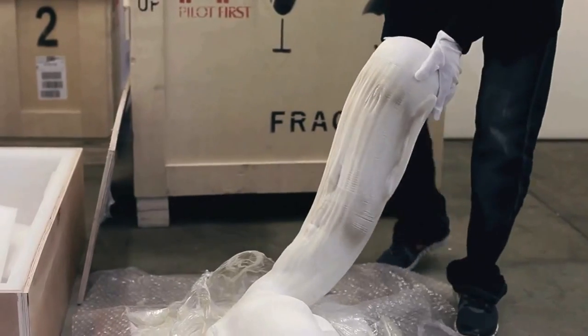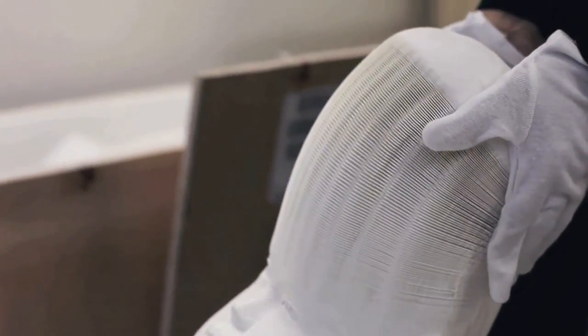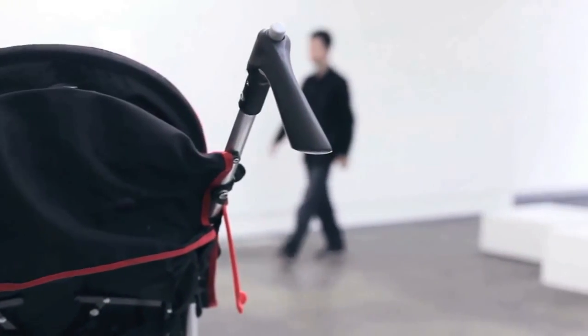Lee Hongbo comes from a design background and an editor background. He is very interested in working with paper and with Chinese toys and something called paper gout. The show comprises of 12 works.